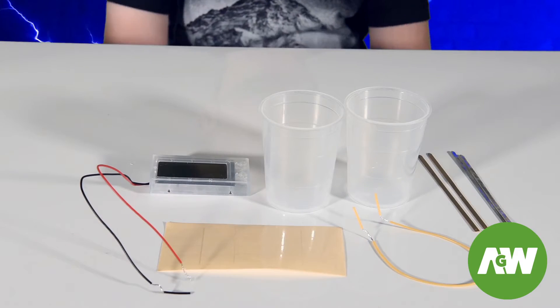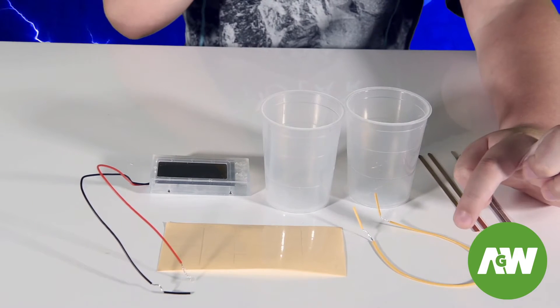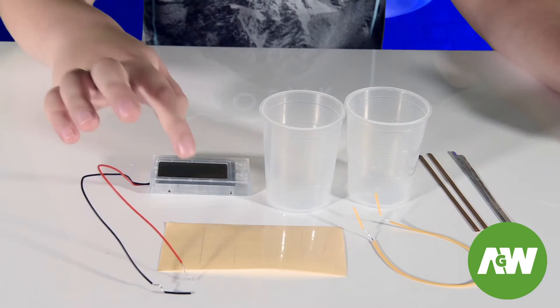Let's see what's in the kit. In the set we have a digital clock and wires, a couple of pots, a connecting wire, copper and zinc strips and transparent tape.